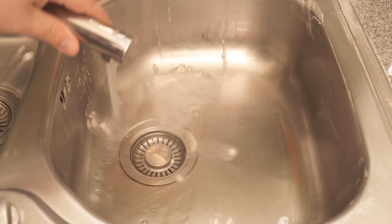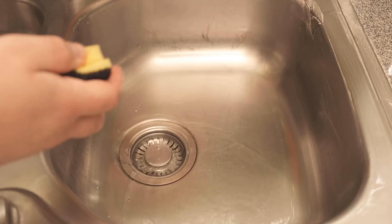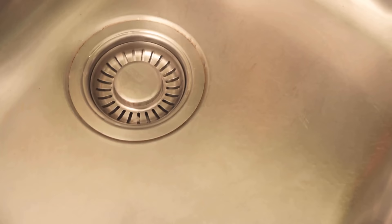Just take a rag, or if you can pull out the faucet a little bit like I did here, rinse everything right off again. After that your sink is actually really wonderfully clean and shiny again — all just by using a little bit of baking soda and vinegar.